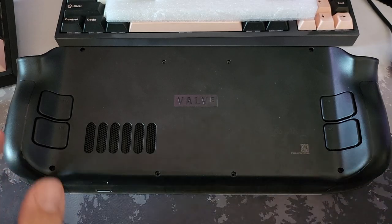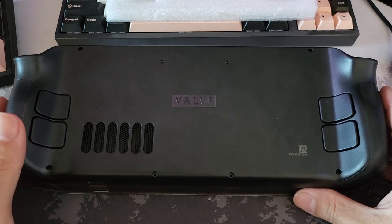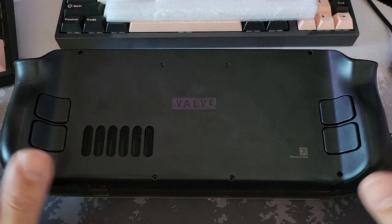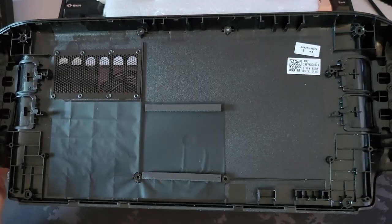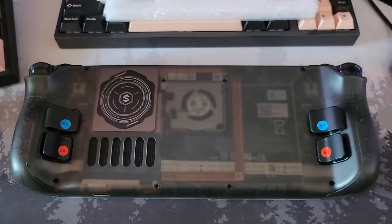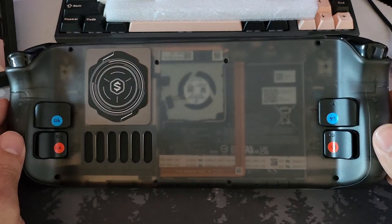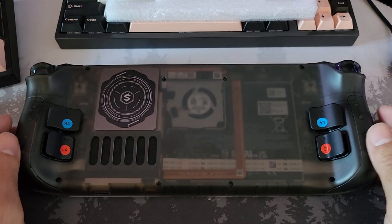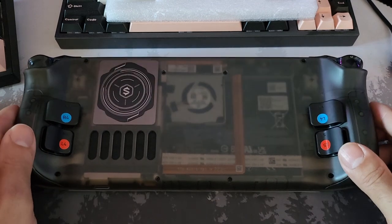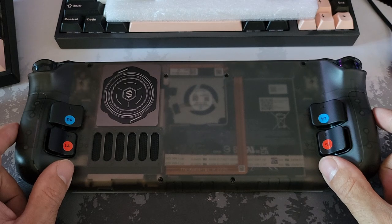Hey guys, NJ here. So I'm looking today at the JSOX clear backplate for the Steam Deck. I've gone ahead and installed this already. This is the stock one which has been taken off, and this is what we have now. I didn't film the installation, but there are so many videos that have beaten me to the punch on looking at this backplate and how to install it.